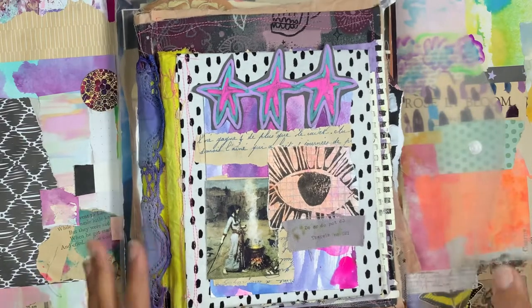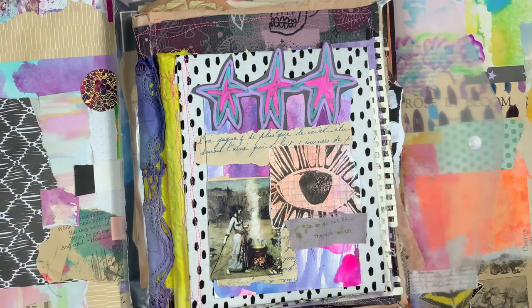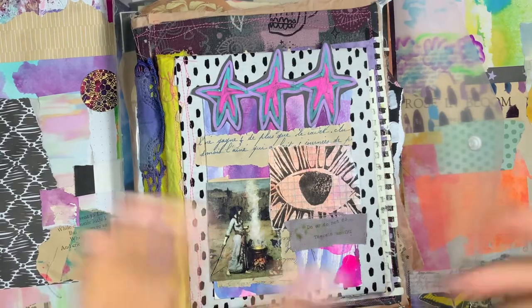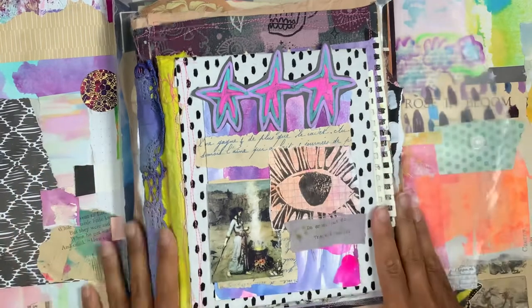I decided not to take her class right now because last year when I started art journaling I bought so many classes and I haven't completed a lot of them, so I'm trying to rein it in and finish the classes I've already started rather than pouring more money into new ones. I think it's really important to give credit and mention where you saw something, even if that person is well-loved. Anyway, this is my birthday journal — my birthday is next week, August 3rd.